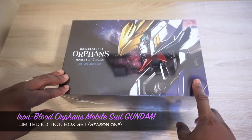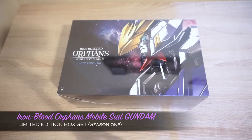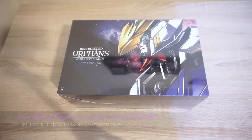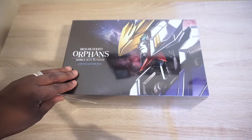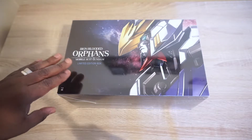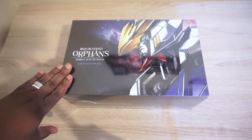But yes, guys, I finally get to pick this up. This is Mobile Suit Gundam: Iron-Blooded Orphans Season One Limited Edition Blu-ray/DVD combo. I was eager to get this since I've seen a lot of people getting their copies extremely early, and I really wanted to get this as soon as I can and do an unboxing for you guys.